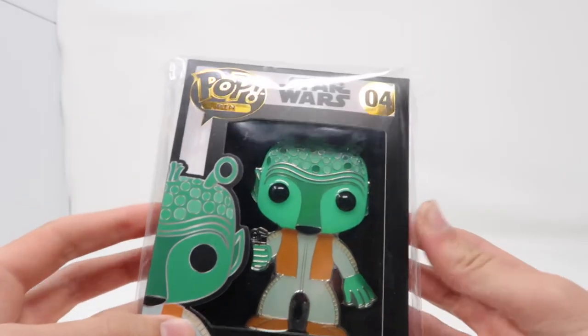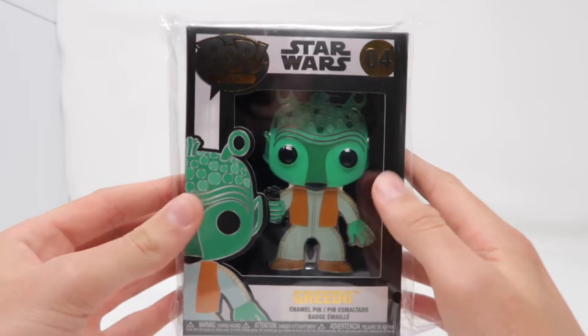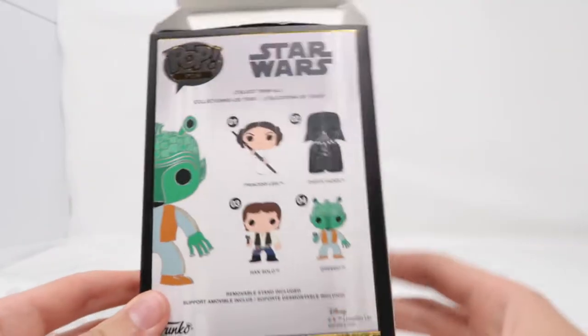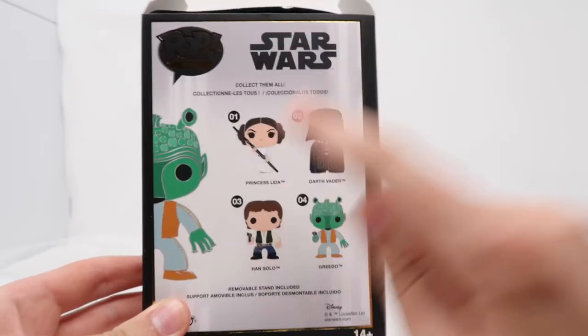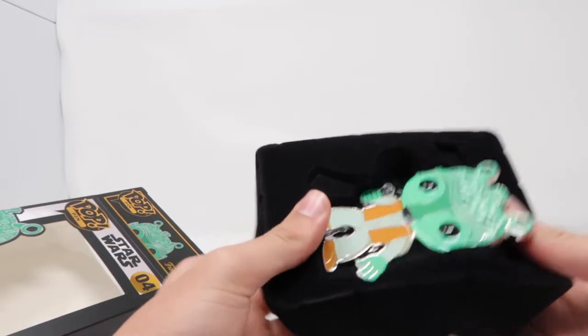I paid $10 for this, so just about the same price as a normal Pop, and I bought the Greedo one from Star Wars. And unlike pretty much all the other Star Wars Pops, I actually do like the original Greedo sculpt, so I'm going to unbox this for you guys so we can take a closer look at it. There's also a Chase version of the Greedo Pin that is all glitter, so there's no actual coloring on the suit, but I was not able to find that one today. Now, what's really weird is that the Han Solo one is the original Han Solo sculpt, but Leia and Darth Vader are from the newer part of the Star Wars line, so they're secondary or third or even fourth sculpts of the same character, but Greedo and Han Solo are actually the original sculpts of the characters.